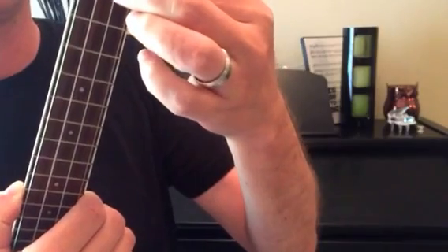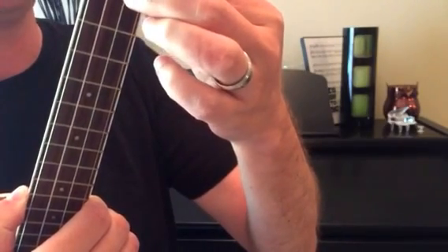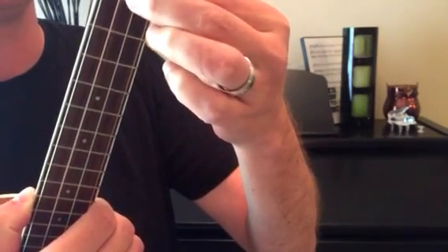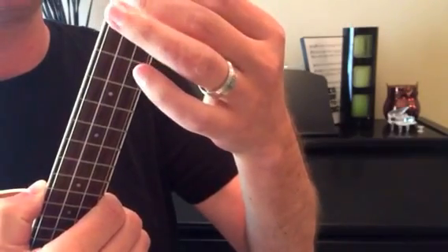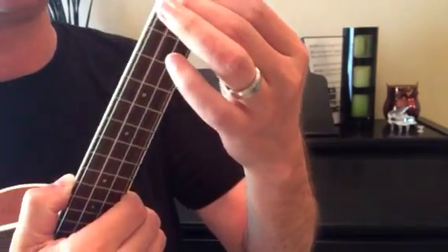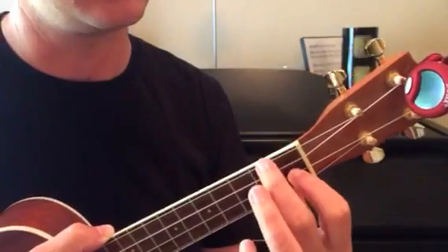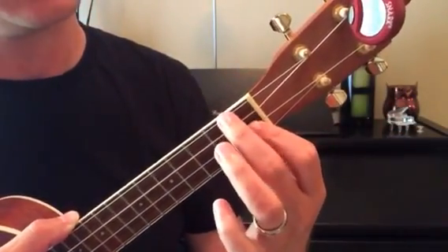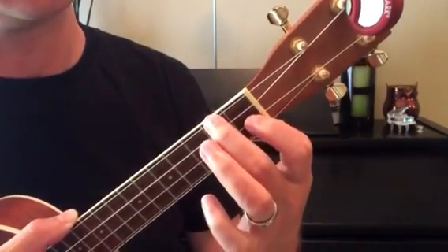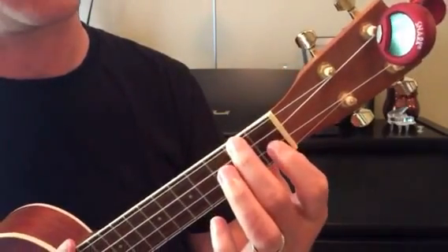Slide your pointer finger up onto that second string, keeping your thumb in about the same position, then using your middle finger, reach gently towards the top — up towards your face so you can see it lining up and touching the fourth string or the G string — then slide it down so that it's between the first and second fret.